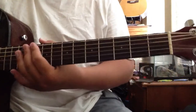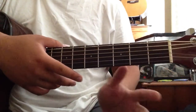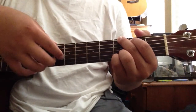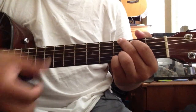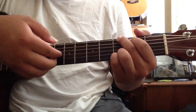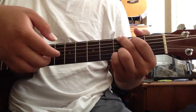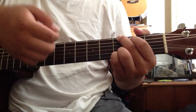Your plucking pattern is gonna be just about similar with every other chord. Start off with the G. The pattern for the G is gonna be: six, three, and then one and two at the same time. And then back to three.